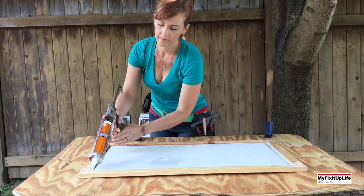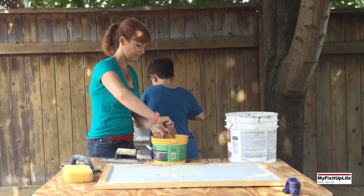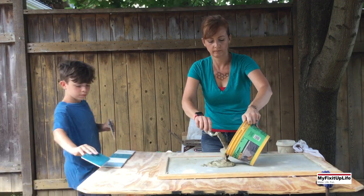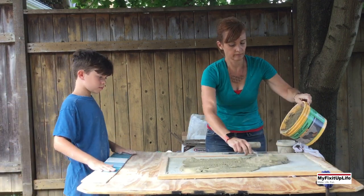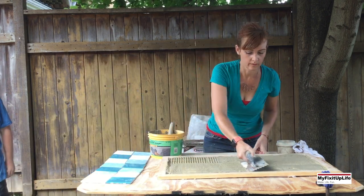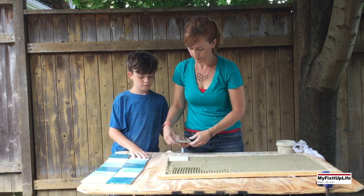Then we glue the frame to the cement backer board with construction adhesive. After the glue is dry, we mix the fast setting mortar mix, then spread out the mortar on the cement board, and run the notch trowel through the mortar. Then we place the tiles in the frame.